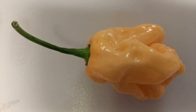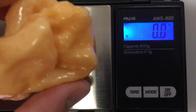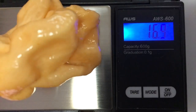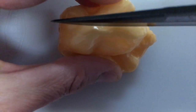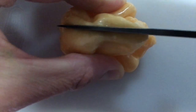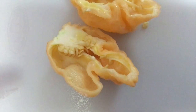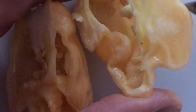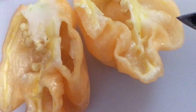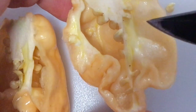Let's take a look at it on the inside. This big peach congo weighs 16.4 grams. It looks like it has a relatively thin wall.